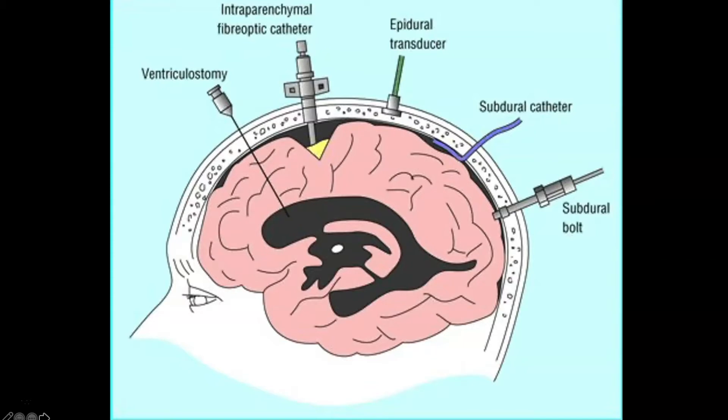Starting over on the left hand side, you can see we have a ventriculostomy drain. This is put all the way down into the ventricle. We're able to monitor intracranial pressure and we're able to pull off CSF. So obviously this is a very useful type of instrument.